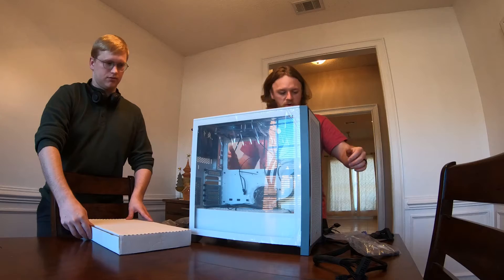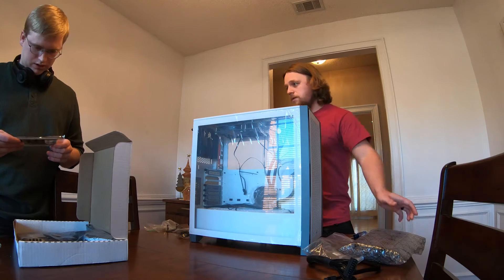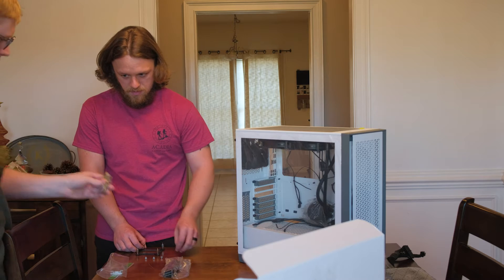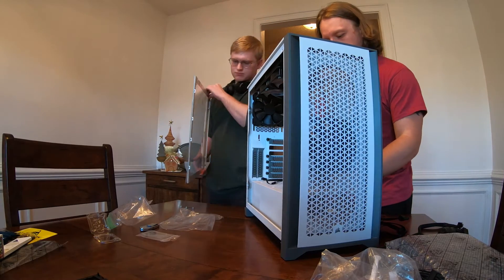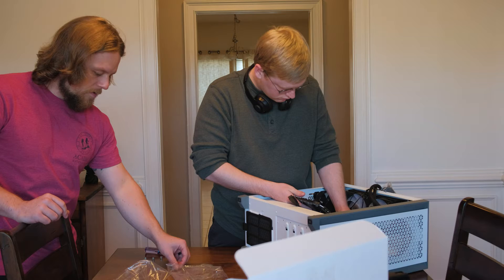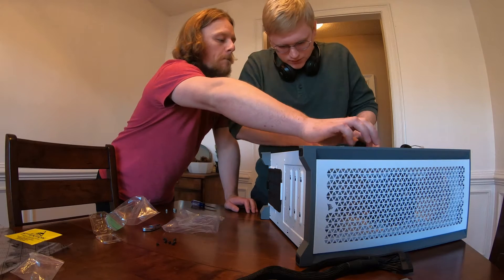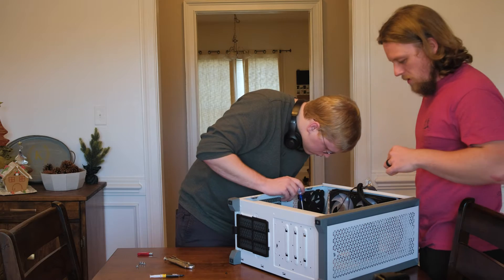All right, we want to start with the motherboard. Considering we just did this, it should not take very long now. We weren't using any magnetic tip screwdrivers anyway, but I made sure that this one wasn't magnetic — so that's a definite good to go. And there's a screw that just came out.